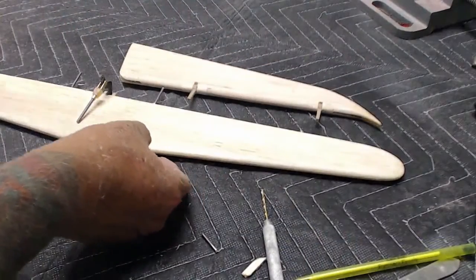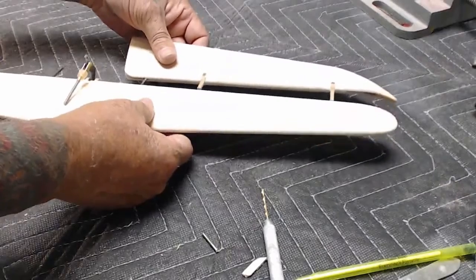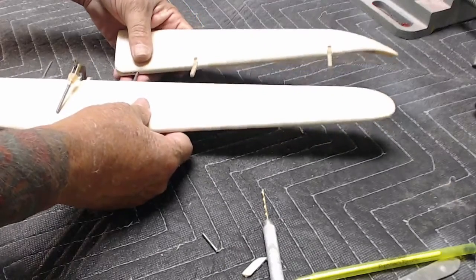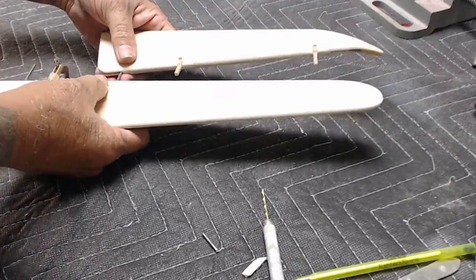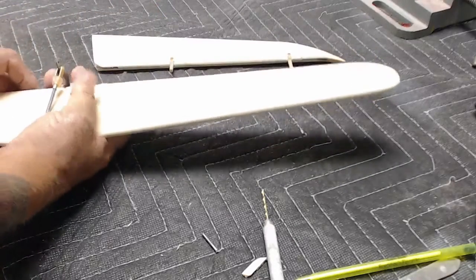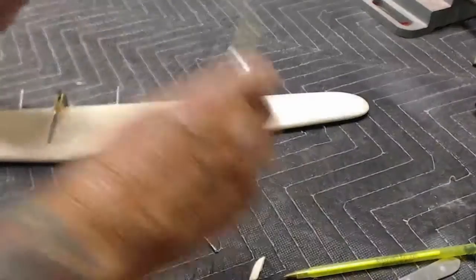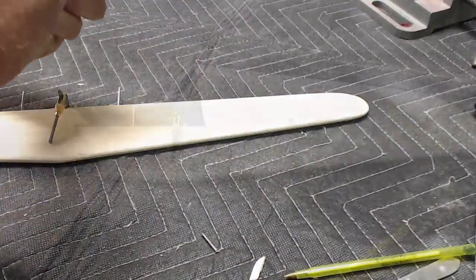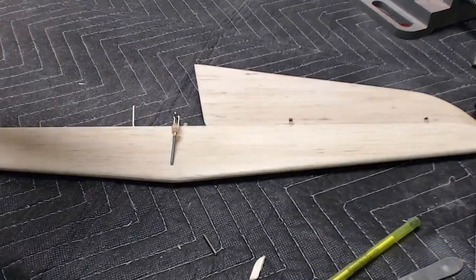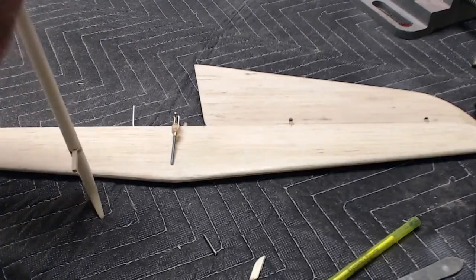Now we're going to put the first side together. It's a little difficult the first time. So if it becomes difficult, take the horn off, put the horn in first, and then put the whole assembly back on. Repeat for the other side — same sequence.